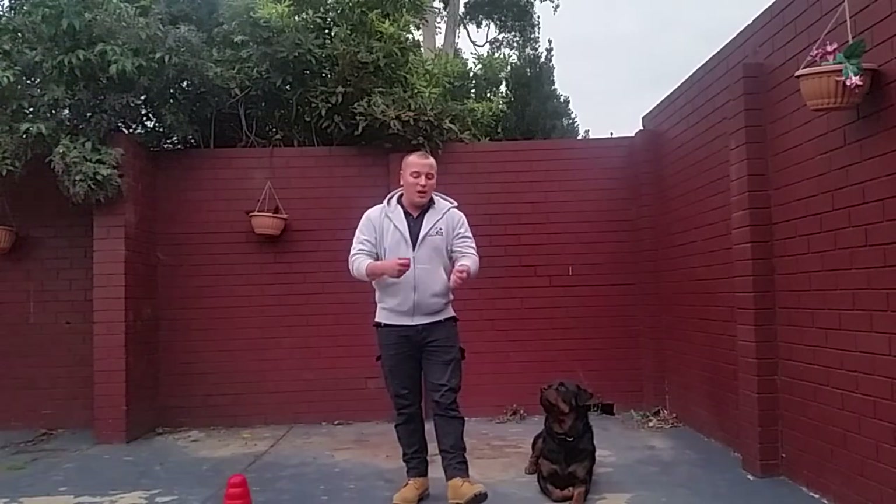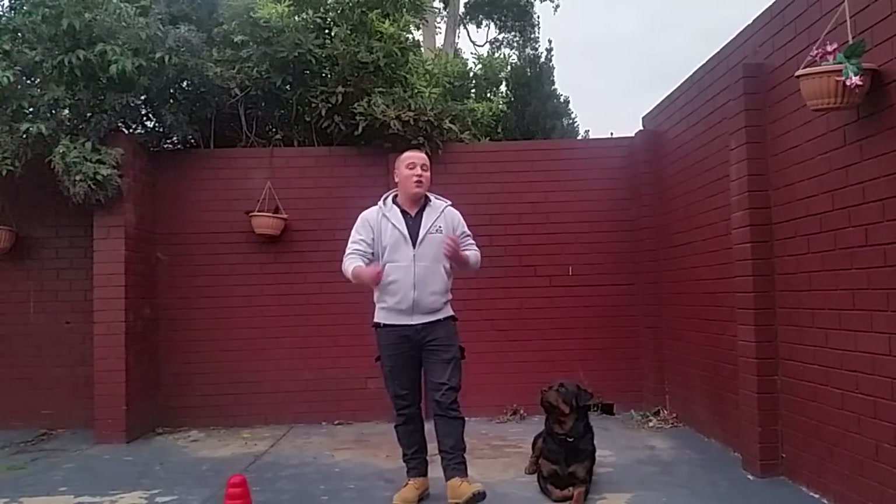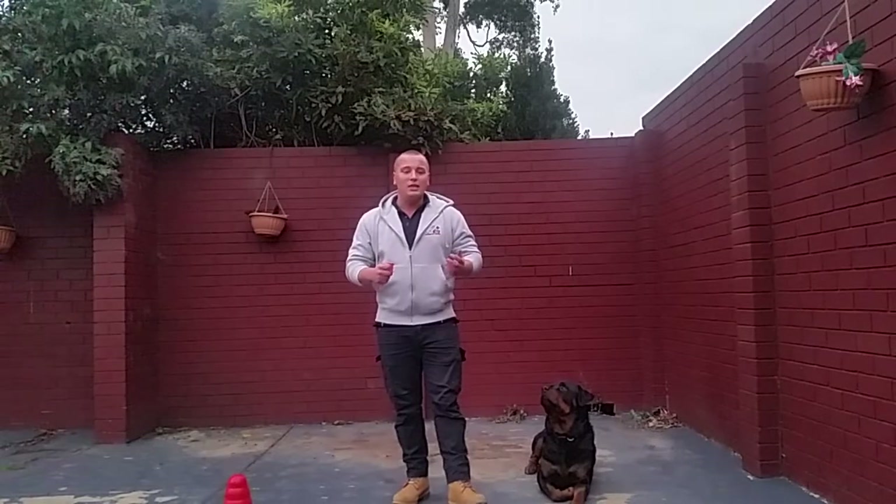So what we want to do to start off with is just put your dog's collar on, feed him for about 10 seconds, take the collar off, wait a few seconds, and then repeat this process.